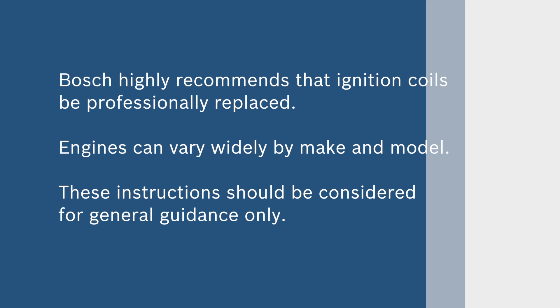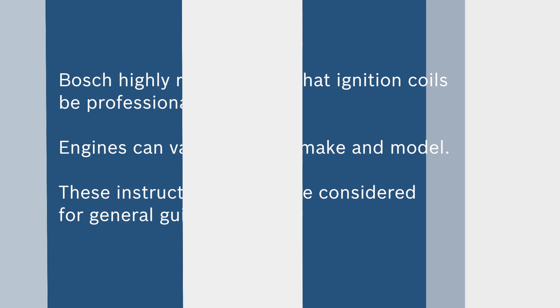Bosch highly recommends that ignition coils be professionally replaced. Engines can vary widely by make and model, and these instructions should be considered for general guidance only.